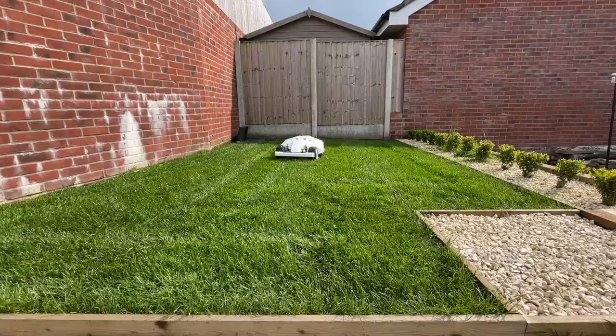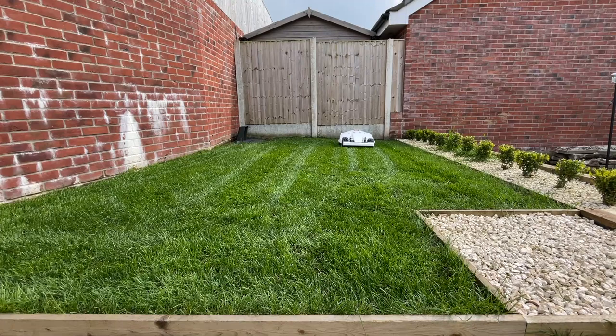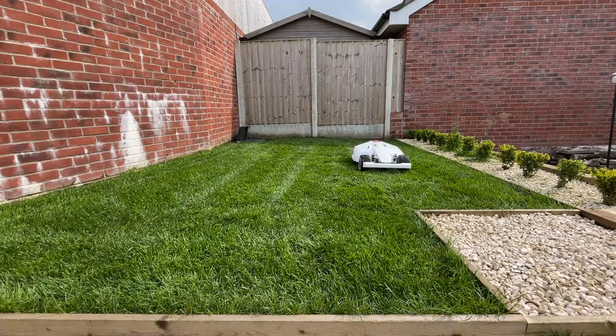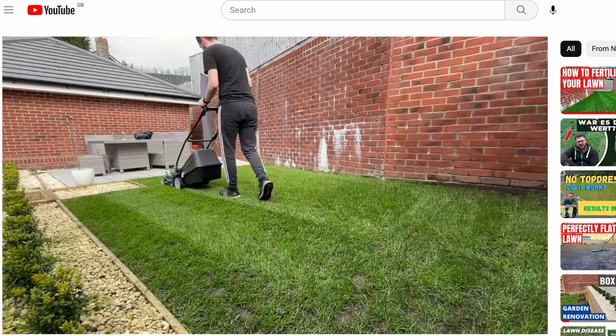It can cut spaces up to 5,000 square metres, which is absolutely massive. I've been cutting my back lawn, which is roughly 8 to 10 square metres, so it obviously makes really quick and easy work of that. But if you are someone who's got a massive front lawn and a massive back lawn - especially if you're living somewhere like the US, or you've got a big house over here in the UK with a ginormous lawn - something like this can come in really, really useful.